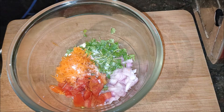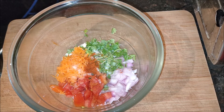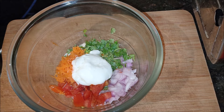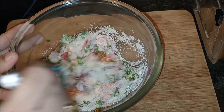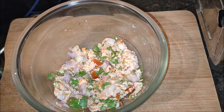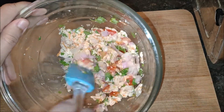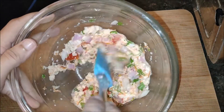Here I have added half a teaspoon of salt along with one fourth teaspoon of dry red chili powder. Now add two tablespoons or one fourth cup of yogurt or curd and mix very well. While you are mixing, you can add a little amount of water — here I have added four tablespoons of water to mix all the veggies. I have kept the batter aside for nearly 30 minutes.